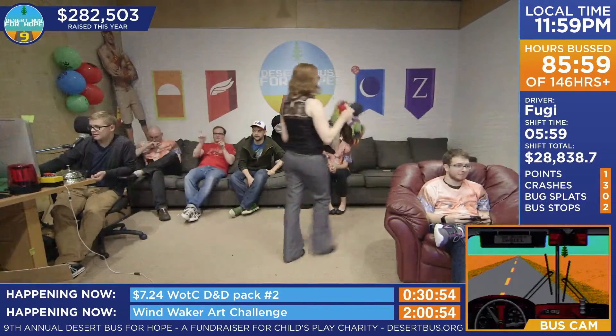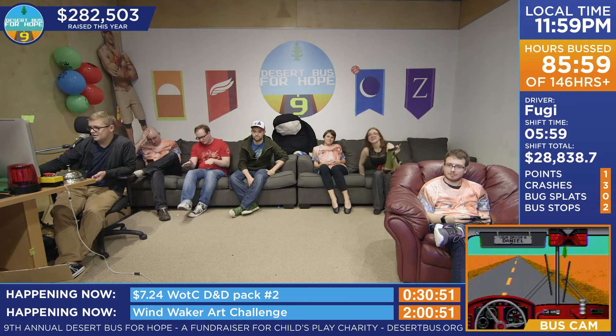Hooray! So, that's that one crossed off.